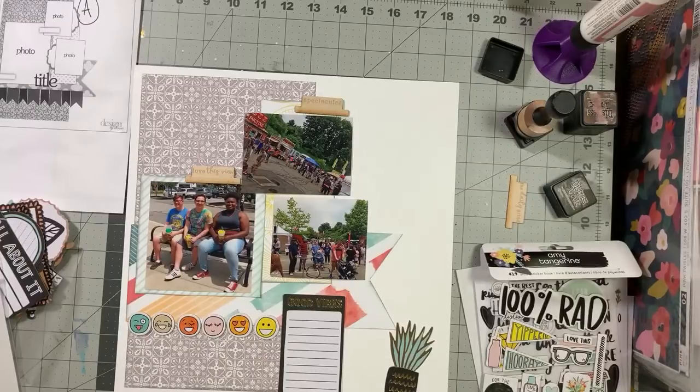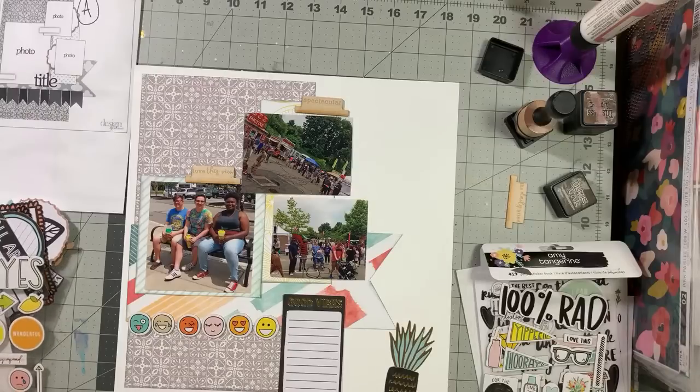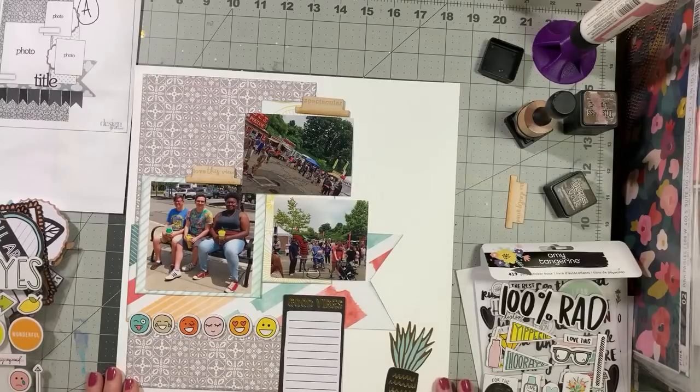Have y'all seen Amy Tangerine's new line — the one American Crafts just showed a snippet of? Every single paper was super bold color, weirdly themed, and nothing went together. I was like, it's going to be a hard pass on Amy Tangerine this year — just a no for me.